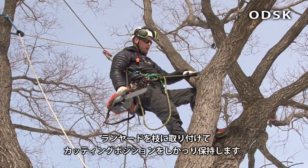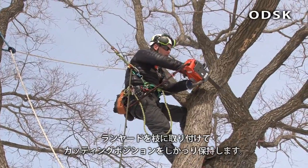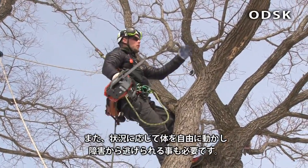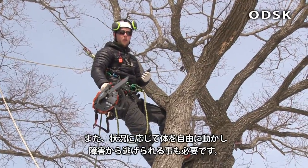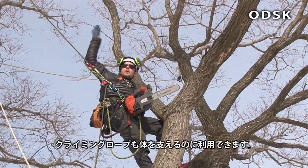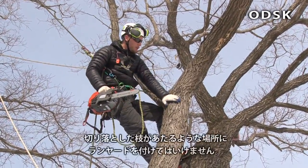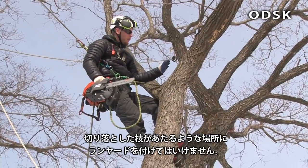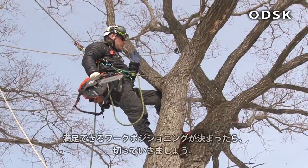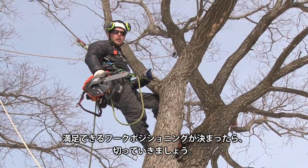You can see that I've got my lanyard that's holding me tight to my cutting position. I have freedom of movement if I need to quickly get away from an obstruction. I'm using my main climbing line as a support behind me. I've not fastened my lanyard here because this tree may rip down and pull my lanyard. Once I'm completely happy, I can begin cutting.